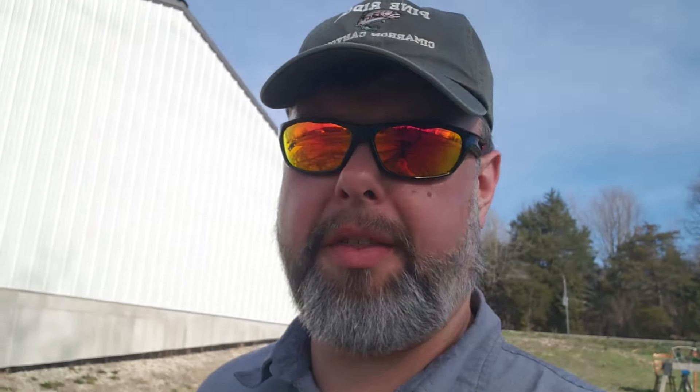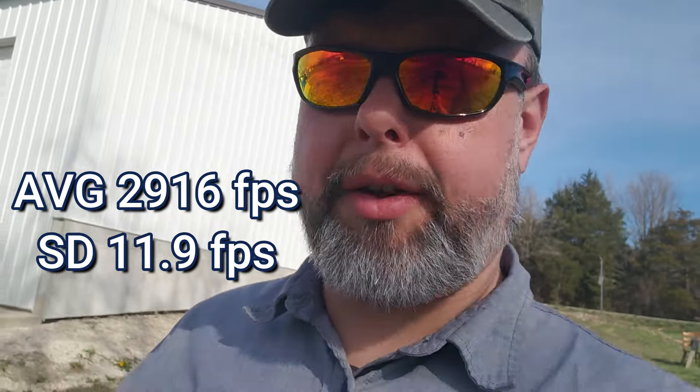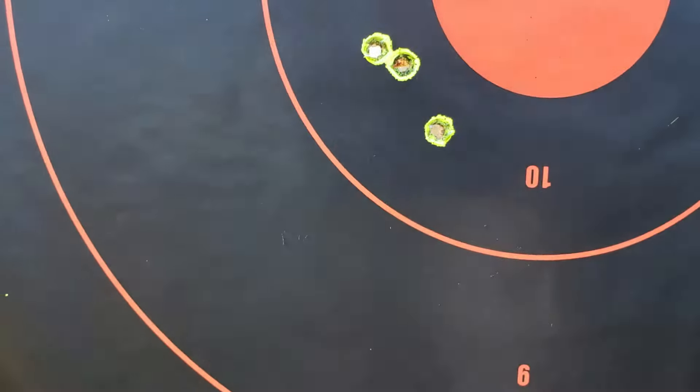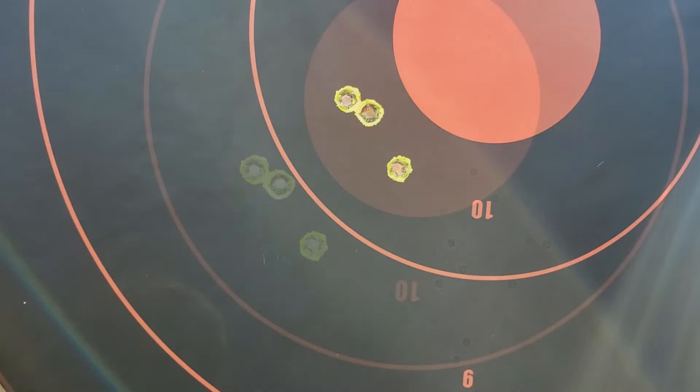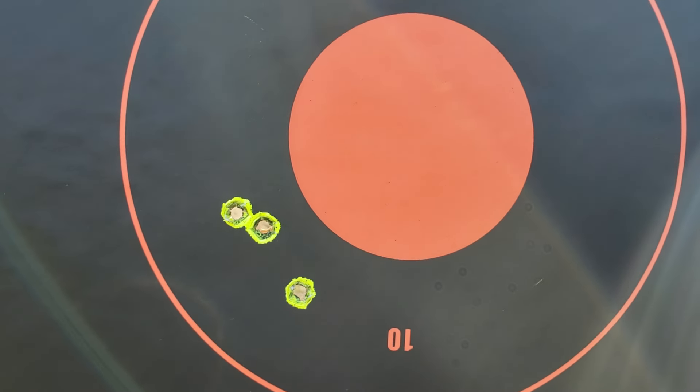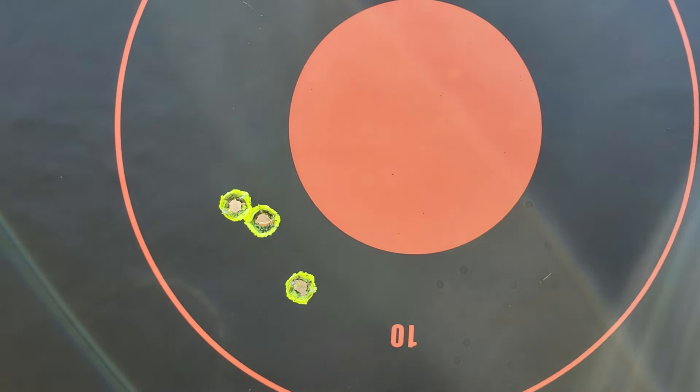Velocity really good on that. That was the starting load, a grain and a half under max, over 2900. The published data from Barnes said my max load should be about 2980, so 2910–2915 — that's a great starting load. It looks like it was a pretty good group too. That's actually probably inch and a half — not quite as good as I thought, but still pretty good. I'm going to go up about two inches and right two inches and adjust my scope and shoot again.